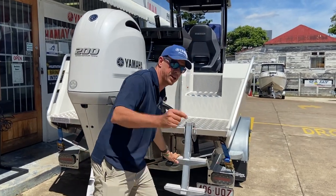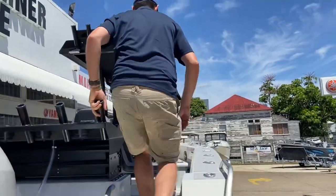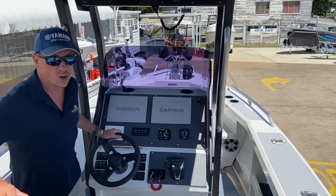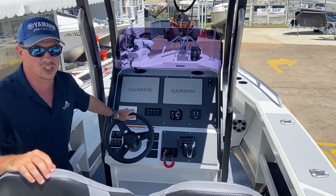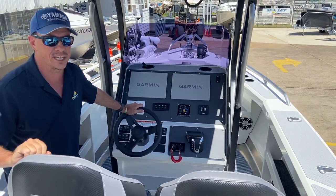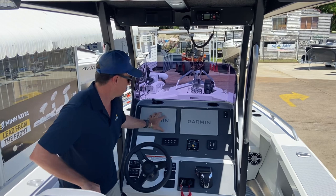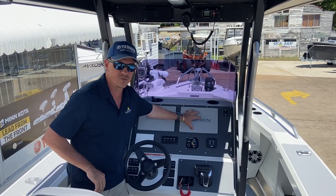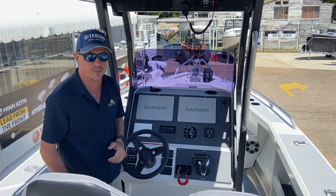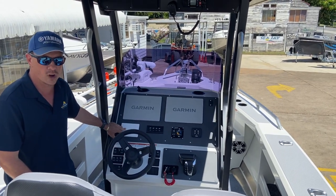We've got the Garmin transducer on the back. Now let's look at the dash. We really pride ourselves at Stones Corner Marine in putting together quality dash layouts, working with our clients to achieve the best outcome with the equipment they want and the space available. This dash has been fitted with two Garmin 8412 XSV units that have been paired together to share information. Beneath that we have the Yamaha CL5 gauge.